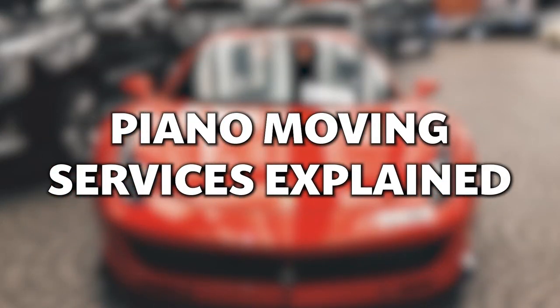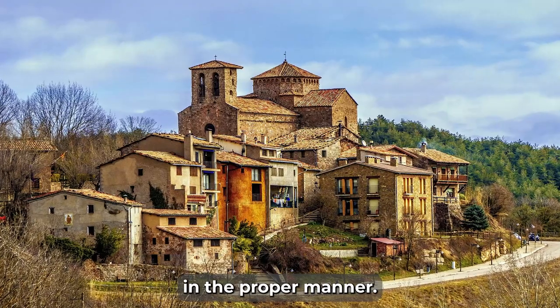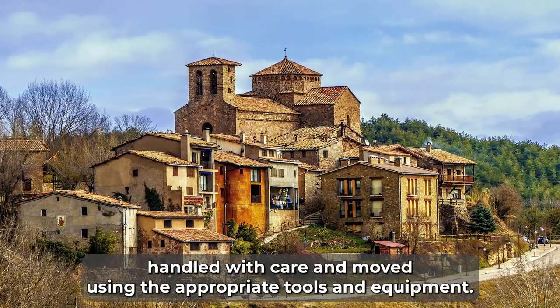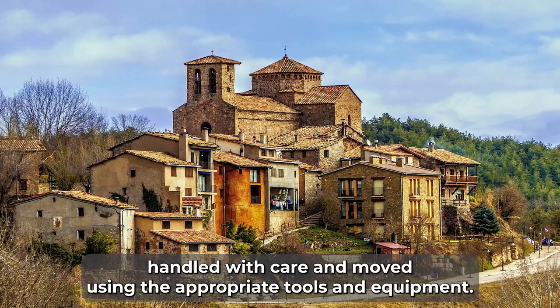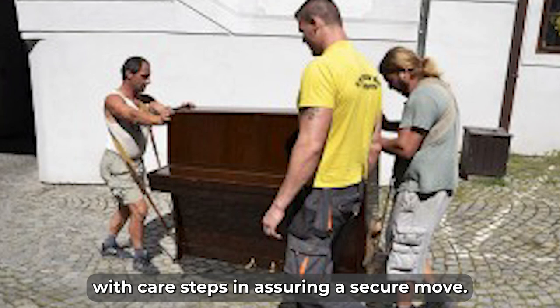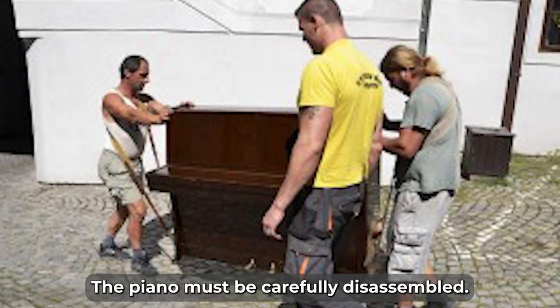Piano moving services explained. Moving a piano is a critical process that must be addressed in the proper manner. The piano must be handled with care and moved using the appropriate tools and equipment. It must also be packaged securely and loaded onto the truck with care.